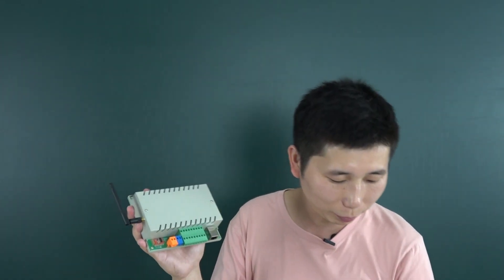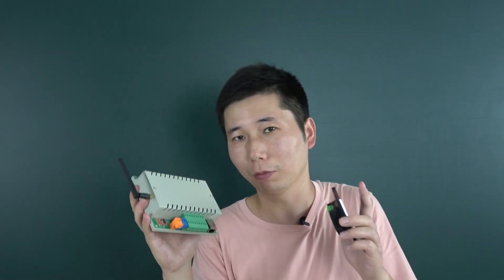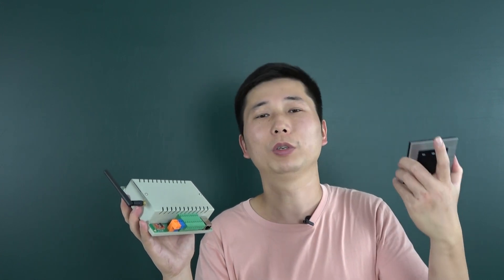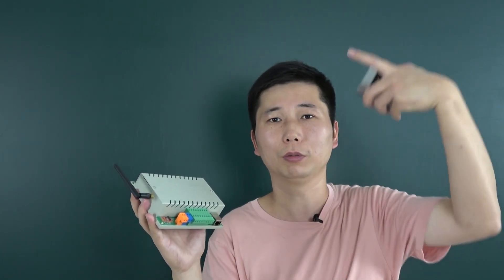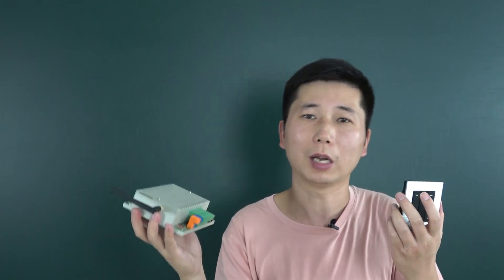Another change: every channel output now uses just 1 input per button, not 2. Because in the last version we used 2 inputs for one button — 1 for brightness up and 1 for brightness down. But this time we have reduced it to just 1 input. So it can loop for brightness up and brightness down. If you hold the button, it will loop and change the brightness. If you click, it's just on and off — that will immediately turn the light on or off.